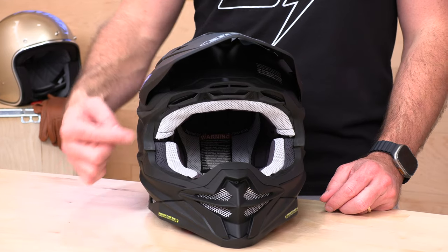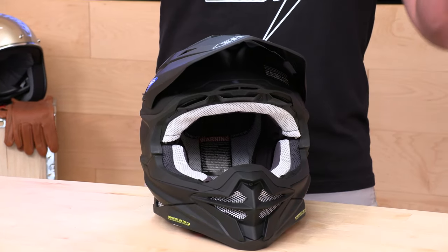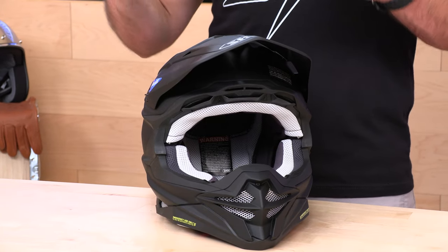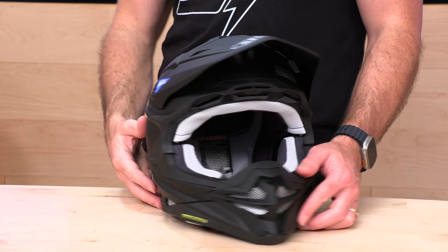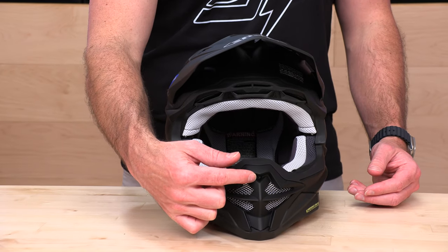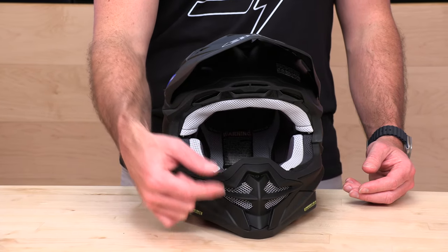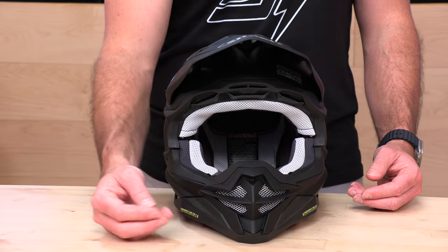Let's check out the ventilation — tons of it. Look at that array of brow vents blowing air into the helmet right into your temples and down into your goggles. You are hooked up with tons of airflow — 16 intakes and exhausts total. This chin bar vent is massive, flows a lot of air, and is also removable. There is a little screw there. If you break it or it gets caked with mud, you can remove it. There's a washable, serviceable filter behind it, so it is truly race-ready.